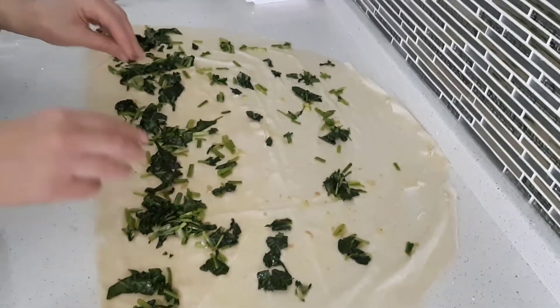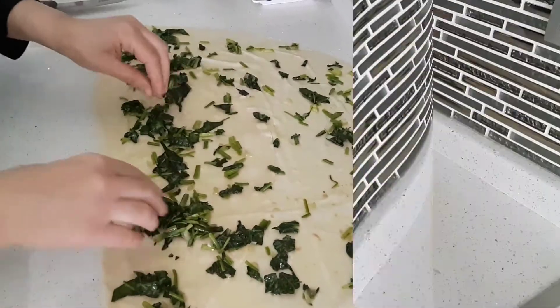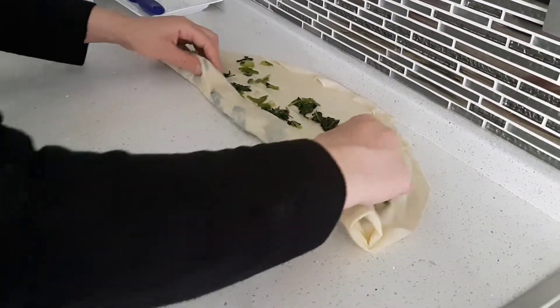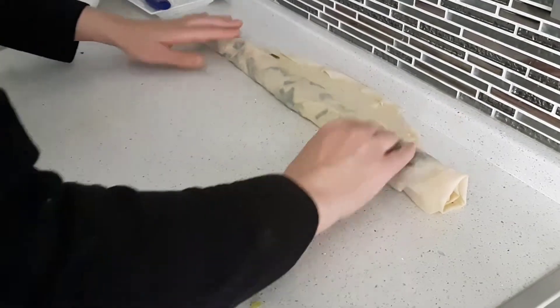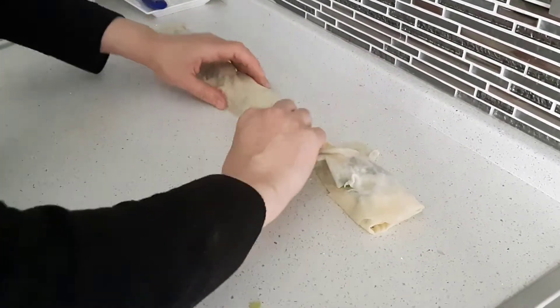The filling involves just onions and some spice. This combination is ideal and simple. It is up to you to make it richer with other ingredients. Fold it completely and the process is done.